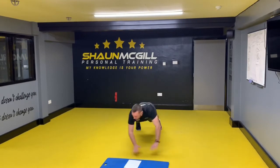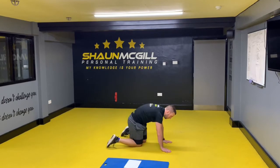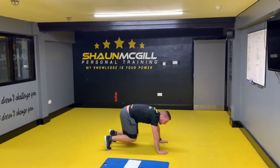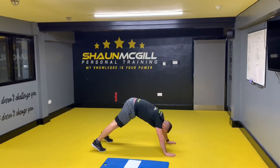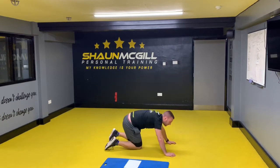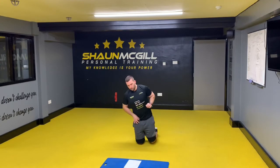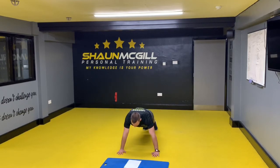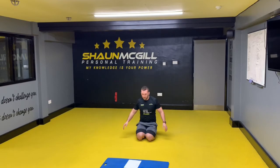Once you've done 10 jumping side-to-side press-ups, do 10 shoulder press-ups: bum in the air, chin to your chest, head down on the floor — one, two. Then 10 Hindu press-ups: scoop your chest off the floor — one, two. Next, Spiderman press-ups — one, two. You can rest briefly between each set of 10 if needed. Then grasshopper press-ups: bring your knee to your elbow — one, two. After 10 of those, 10 more press-ups — one, two.